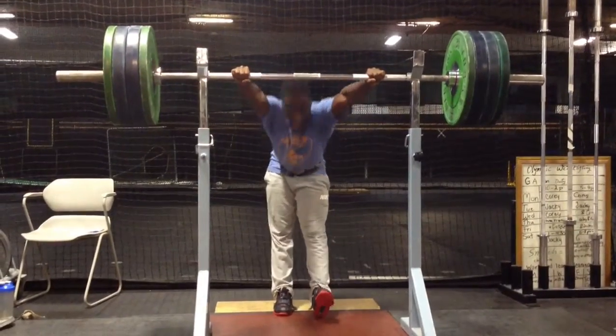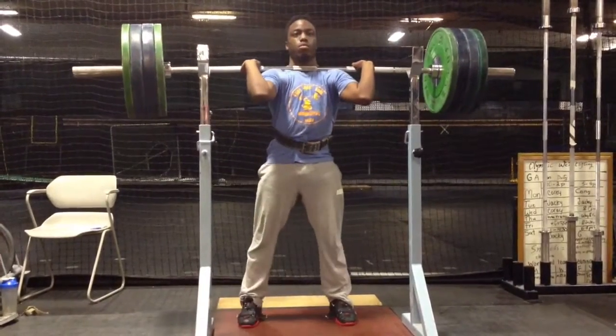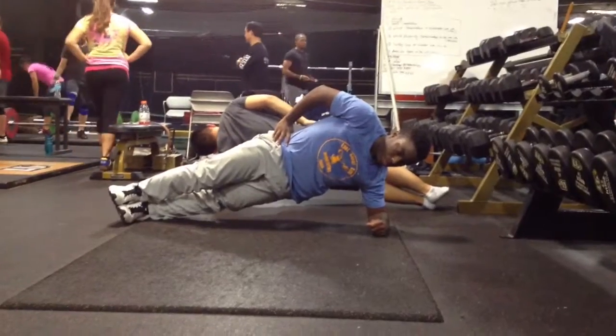Pretty much every day I squat, and there's some kind of variation of snatch or clean and jerk. Every Monday there's snatch — either from the floor, from the hang, or from blocks.